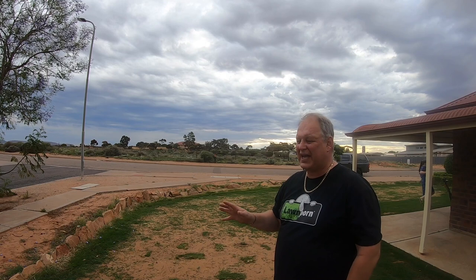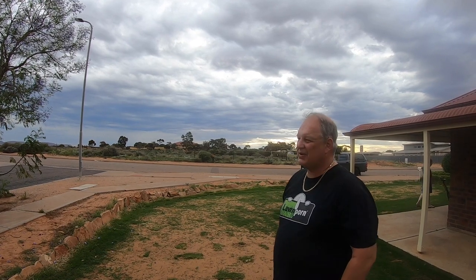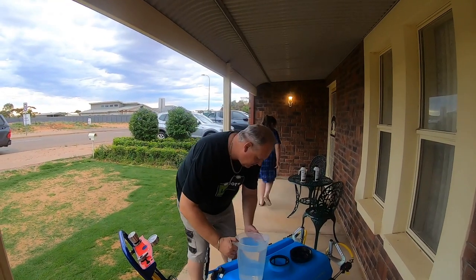It's been spots of rain all day. I don't think it's going to totally rain — I'm going to risk it for the biscuit and just go for it. I've got my water and I'm going to put half in.